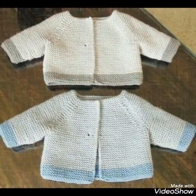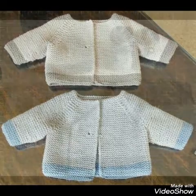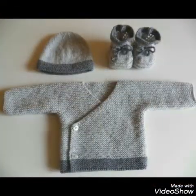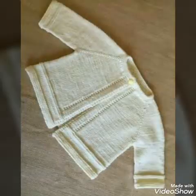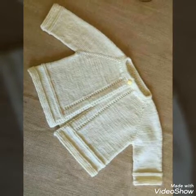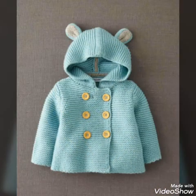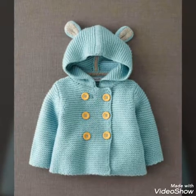If you like this video, please like it and share it with your relatives and friends. My channel is hand knitting and hand crochet. If you want to see any video, please comment and message me.